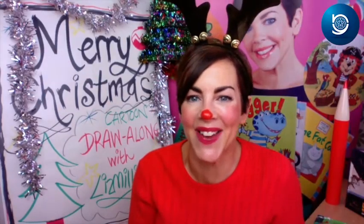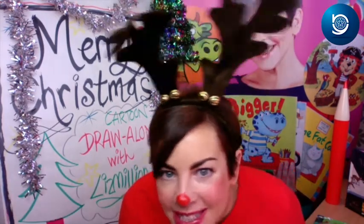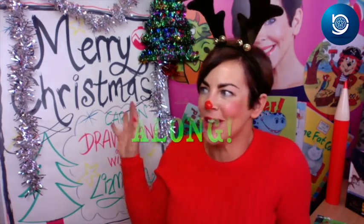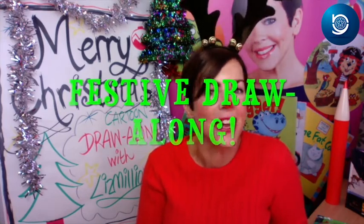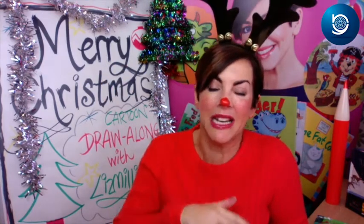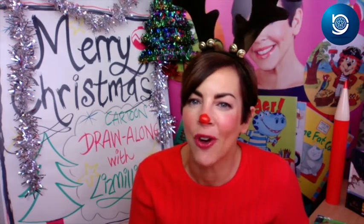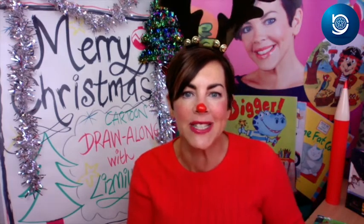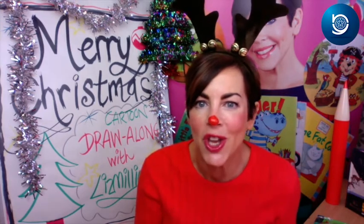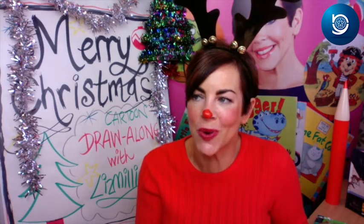Hi boys and girls, my name is Liz Millian — and no, I do not have a million pounds! I've got some fun antlers on my head and they look like they belong, which is quite worrying. We're having a bit of a festive draw-along today. Do you like drawing? You can enjoy it but you don't have to be fantastic at it. Today we're not drawing anything too difficult, but you will pick up some top tips about being an illustrator, and hopefully gain a newfound confidence.